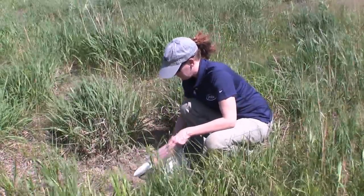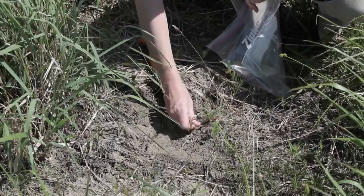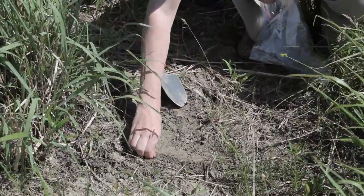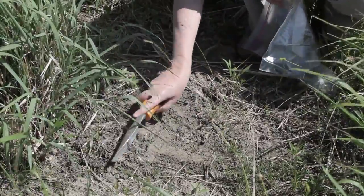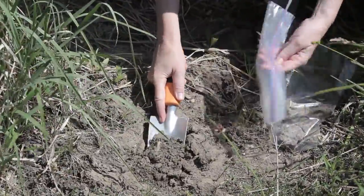Be sure you are not taking samples from an area that has been recently treated with fertilizers or amendments. If organic matter is on the surface, be sure to scrape this away before taking your samples. It is vitally important to keep the sampling depth consistent. Erosion control projects should be sampled to a depth of 3 inches.